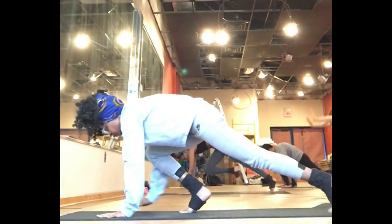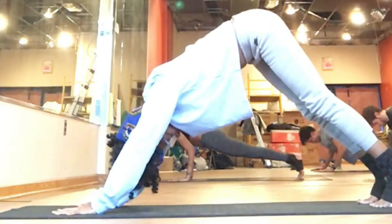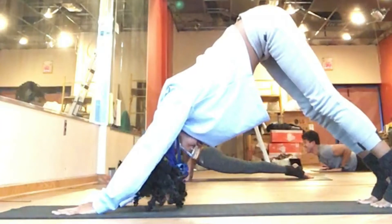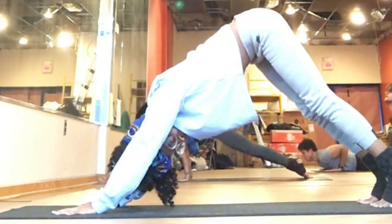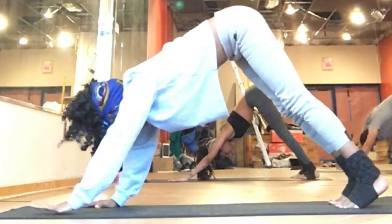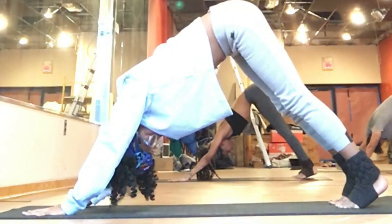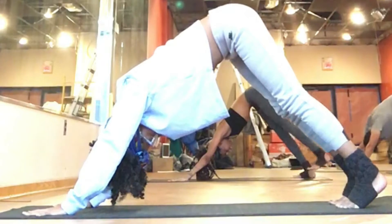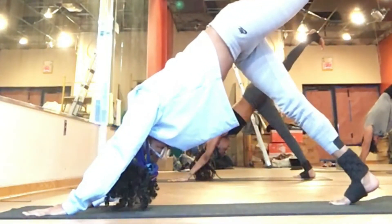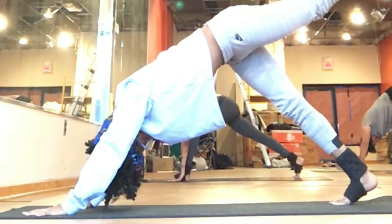Step both feet back to your down dog. Shift your weight forward, bringing your shoulders over your wrists for your plank pose. Bend at your elbows to lower all the way down. On your inhale, lift up to the back bend of your choice. Exhale, press back to down dog if you choose to take the vinyasa. When you're ready, left leg extends up high towards the ceiling. Bend your left knee, tighten up those lower ab muscles, step your left foot forward in between your hands.